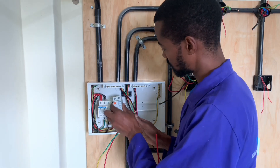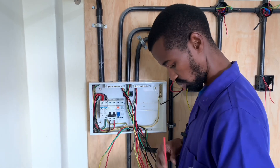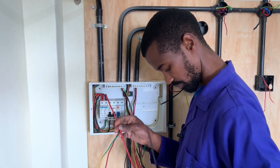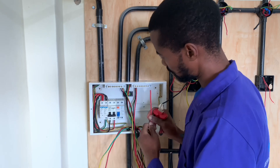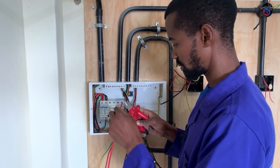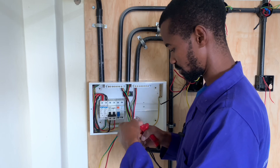First I will place it in there. I have my wires here that I will use. From the DP MCB I will then connect to the RCCB.